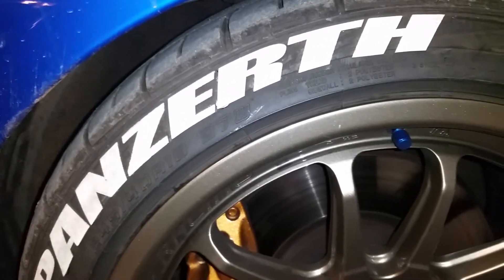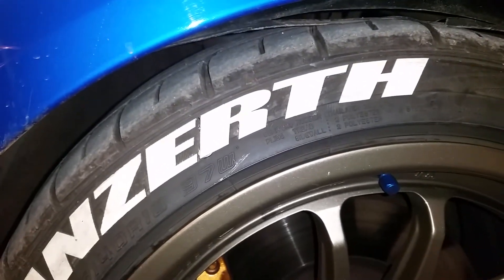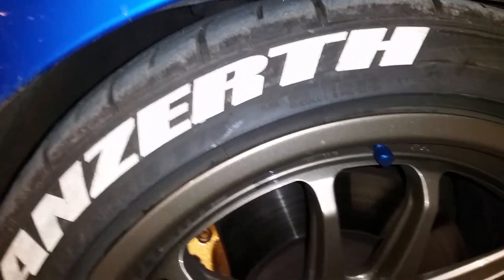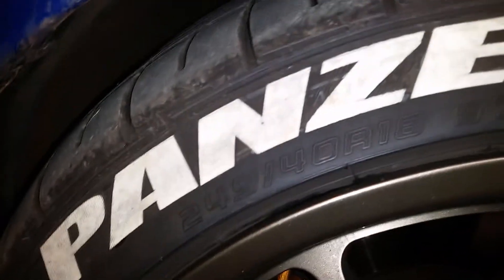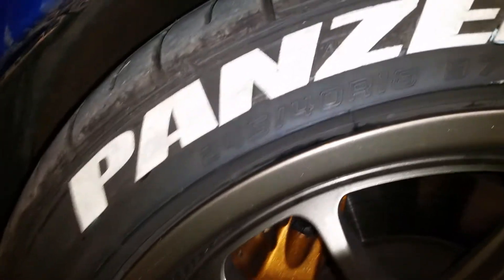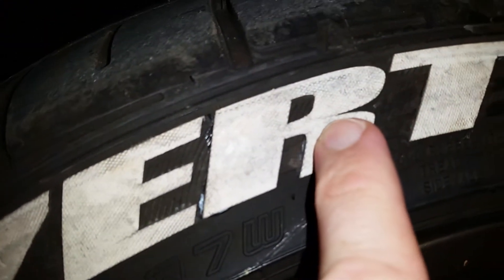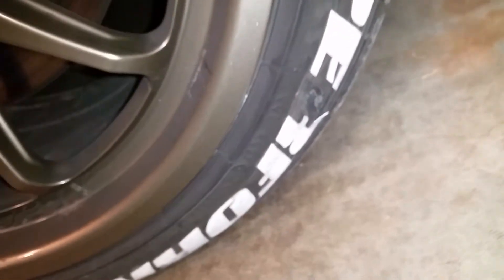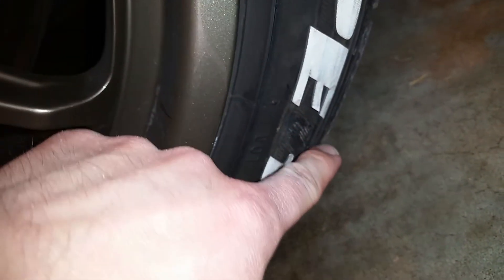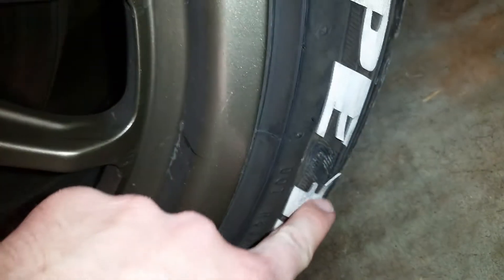Over time, though, they wear down. They're really hard to keep clean — a couple days of driving and they're already filthy. You can see there are cracks in it, so even though it's pretty good material, it still breaks apart. Part of the R is actually gone and some of them are coming off.